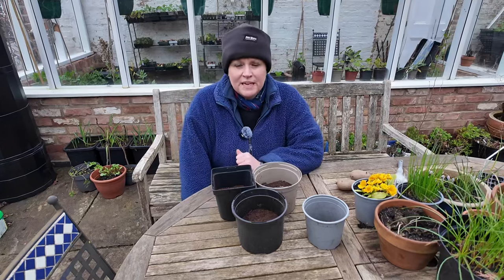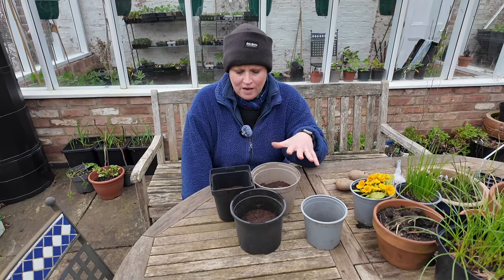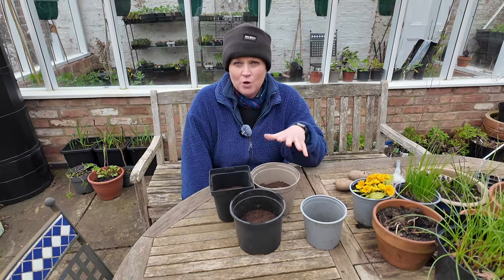Today is roots day on the moon phase calendar, so I wanted to show you how I start off my really early potatoes.